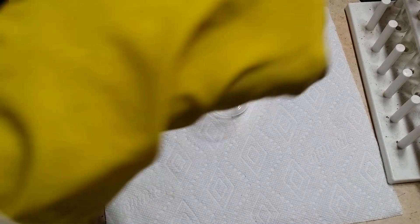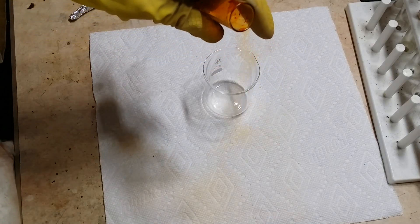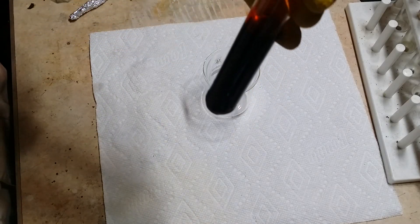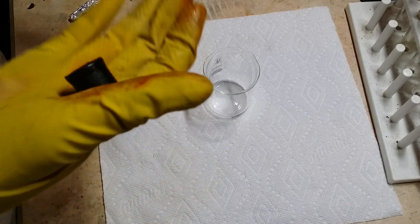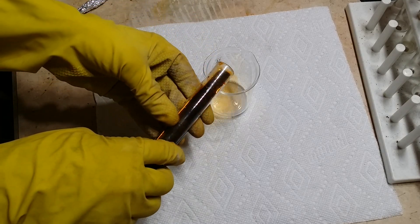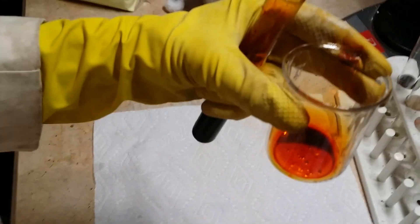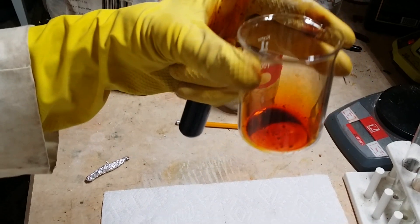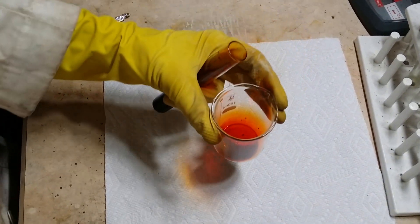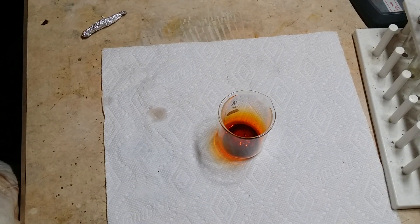Now that the respirator is on, I can open the test tube full of bromine. Already, you start to see the bromine vapors leak out. These vapors are heavier than air and thus they sink. Let's pour a little bit of it into the beaker. Bromine is extremely volatile and transfers to gas phase very, very fast. Let me grab a wet piece of litmus paper to show you just how acidic this stuff is when it comes in contact with water.